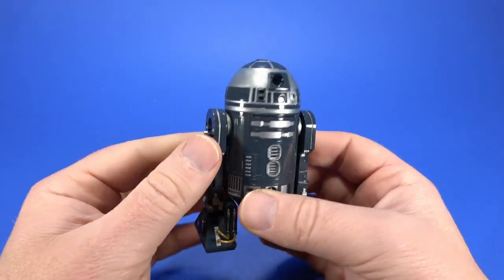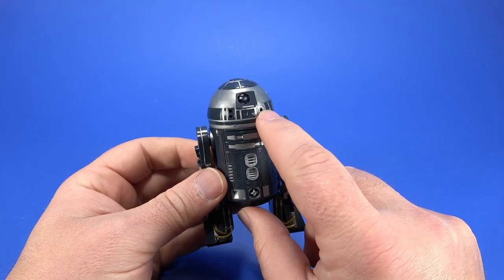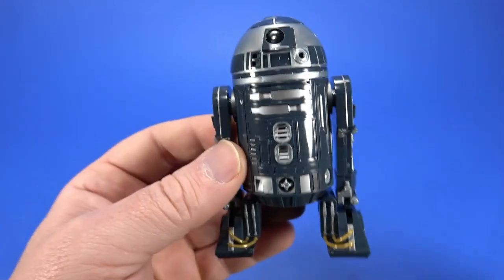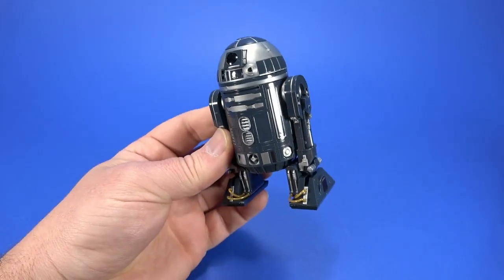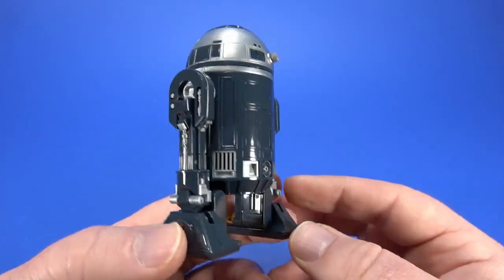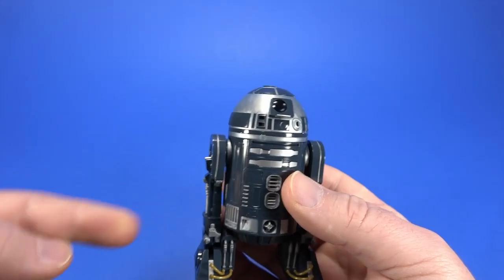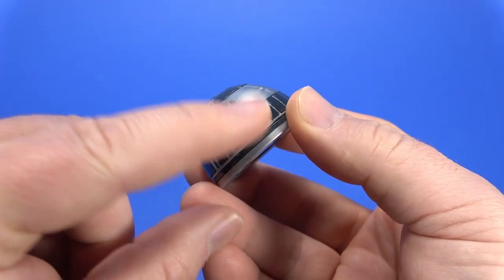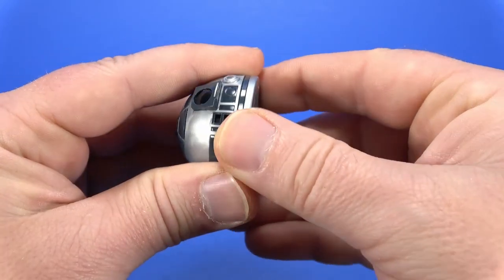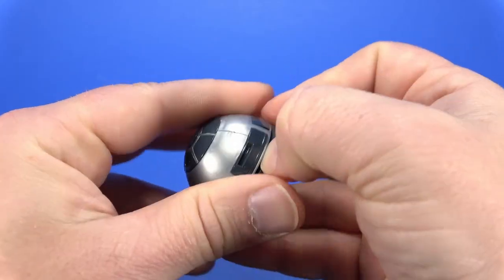Before the actual review I wanted to show the R2 dome. I tried to swap the eye out of the R4 head but unfortunately broke the little projector piece while prying it out, so I glued it into the R2 dome instead. It actually looks pretty good — a gunmetal and gray R2 unit. I'm a fan of both those colors together. Putting the head back on requires also swapping out a connector piece between the dome and body.